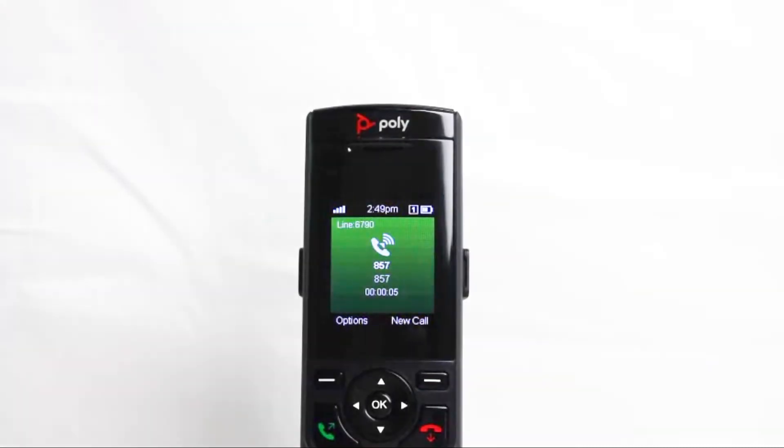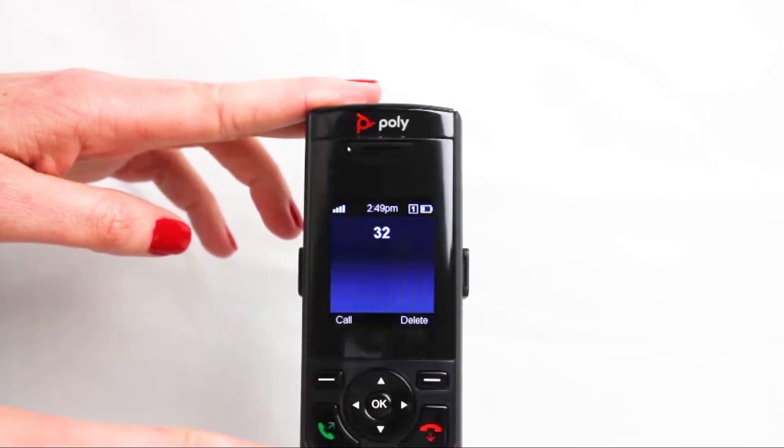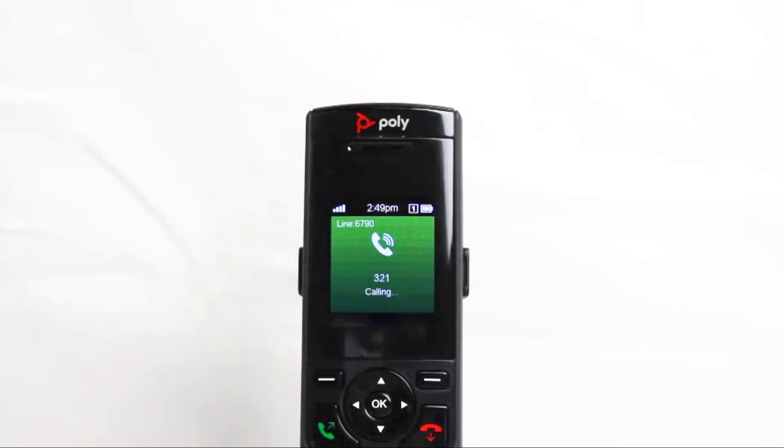While on an active call, press the New Call soft key. Then dial the number or the extension of whom you want to add to your current call, and press Call. Please note that during this time, your first call will be placed on hold.